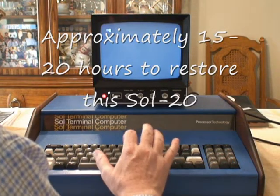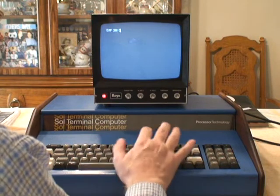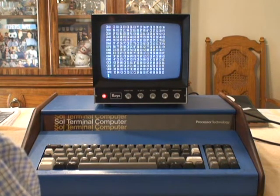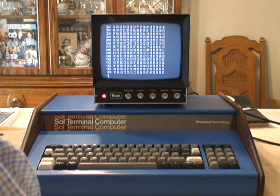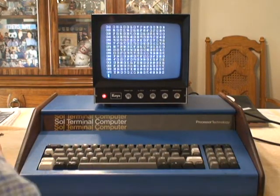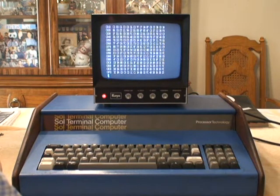So what I had to do to get this working was replace several blown chips. I replaced entirely the system RAM and the display RAM. And I replaced every pad in this keyboard, so this keyboard will last you for another 20 years. Probably two weeks of work in restoring this thing — maybe 10, 15, maybe 20 hours total.